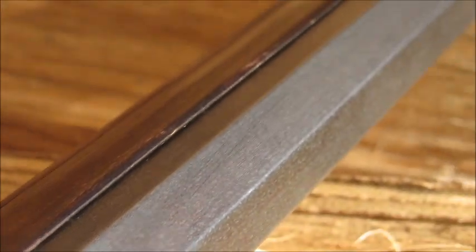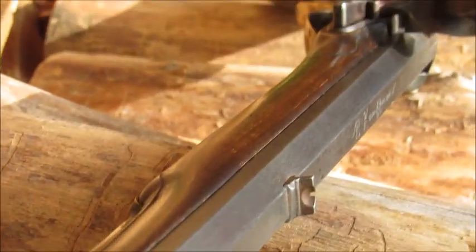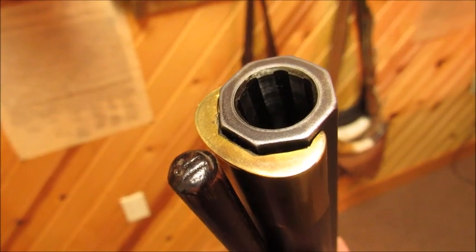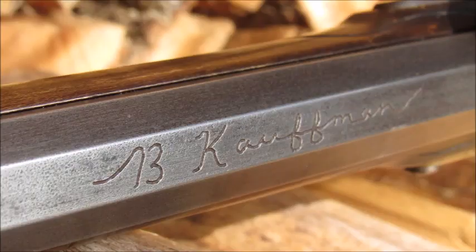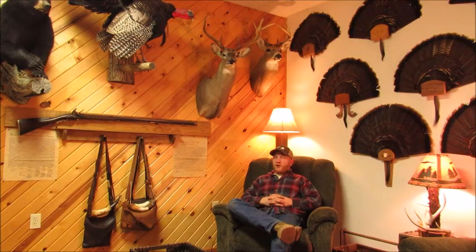York Golden Age profile barrel from Rice. 1:66 twist. It's a C weight. The .58 is the biggest hole they can put in the C weight, so that was part of the reason I went with that barrel.